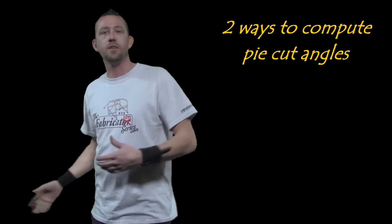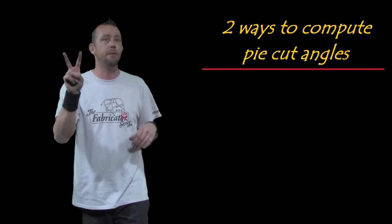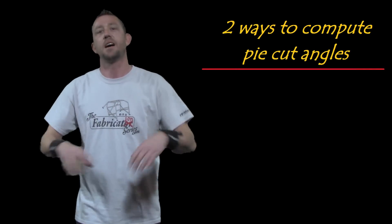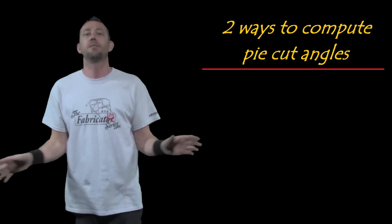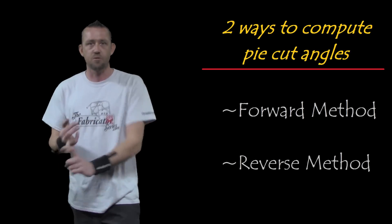Now you need to know about the two common methods of computing your pie cuts — figuring out all of these angles. This is where it gets confusing to many people. But there are two very common ways to do it. Neither one of them is wrong. It's really up to you — whichever one you're comfortable with and works for you. They are the forward way of computing your angles and the reverse way of computing your angles.